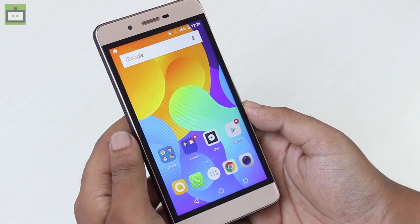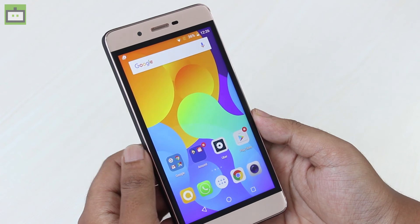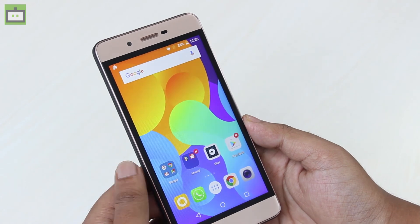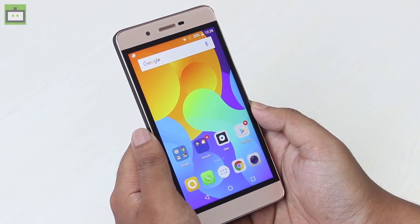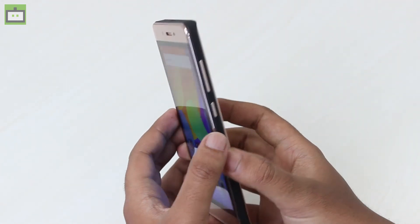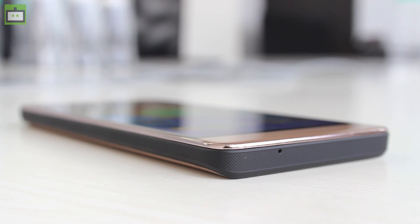The standout feature of the Micromax Evoke Power is its battery — this smartphone comes with a 4,000mAh battery. Many phones offer a lot of features but lack in battery life, but Micromax is providing a larger battery here. The battery should deliver a full day of backup with extensive usage, and for light users it should give around two days of standby time.